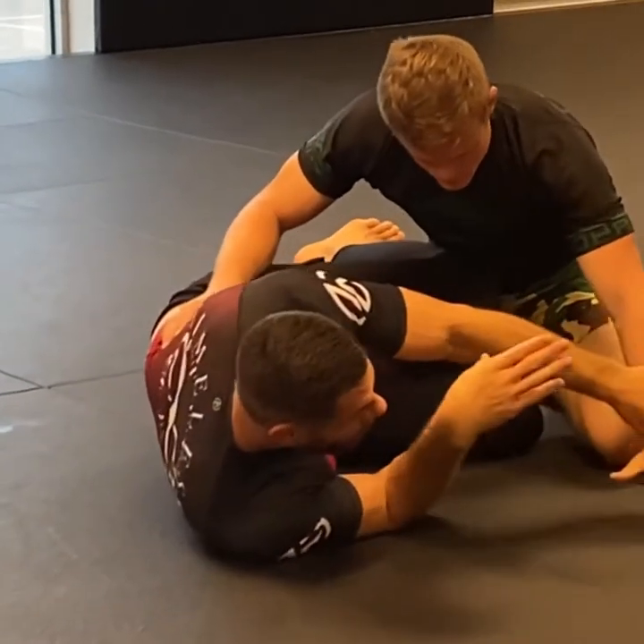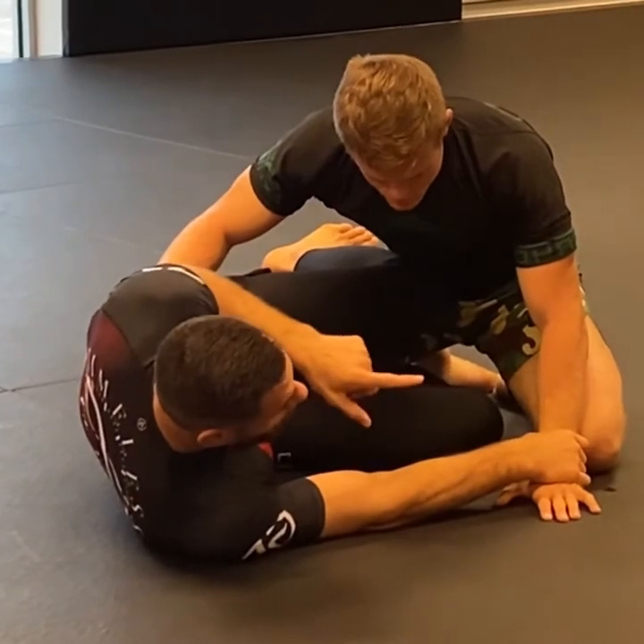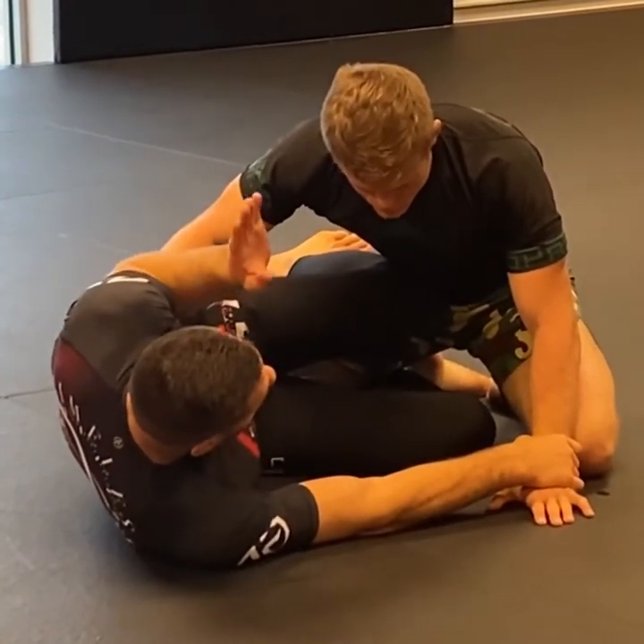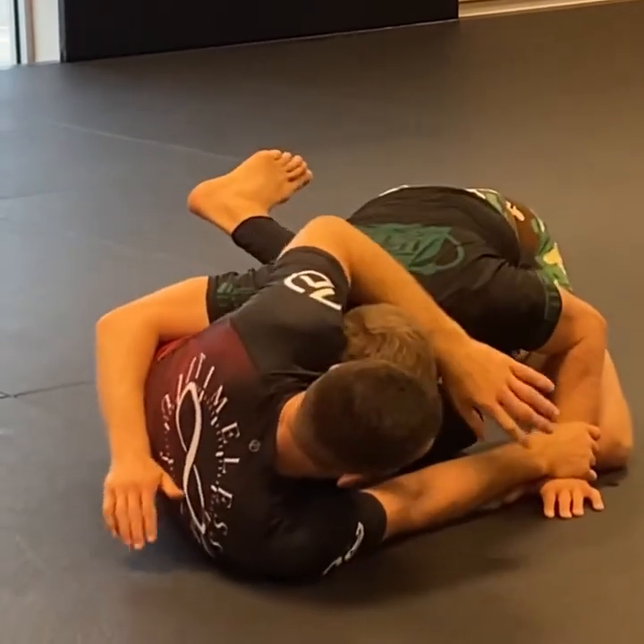Grab my wrist, break it, and get control of that wrist. This is priority number one. Then we open up, try to bring him in a little bit, control his head.